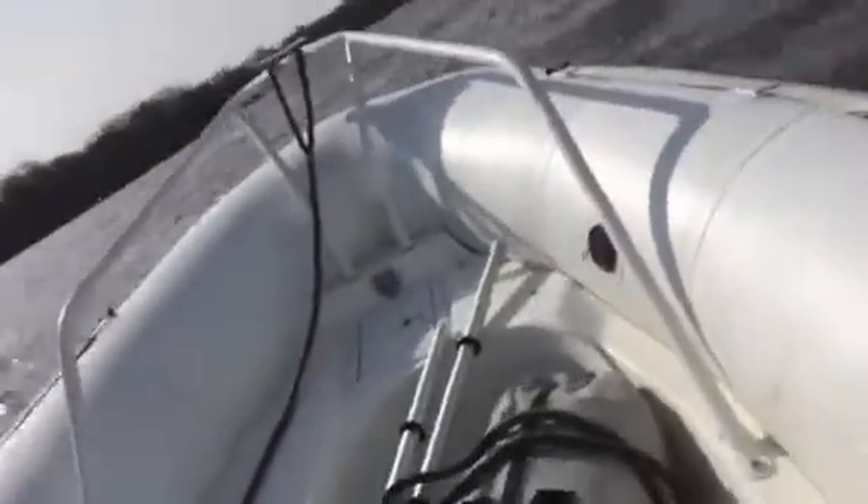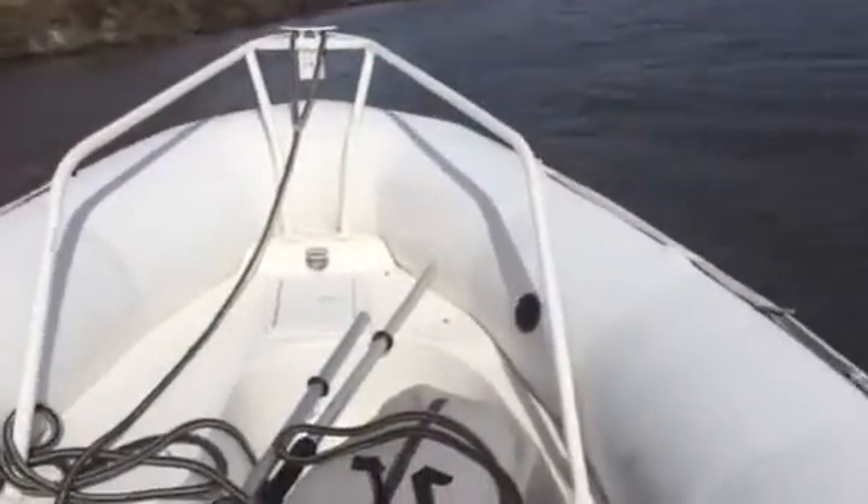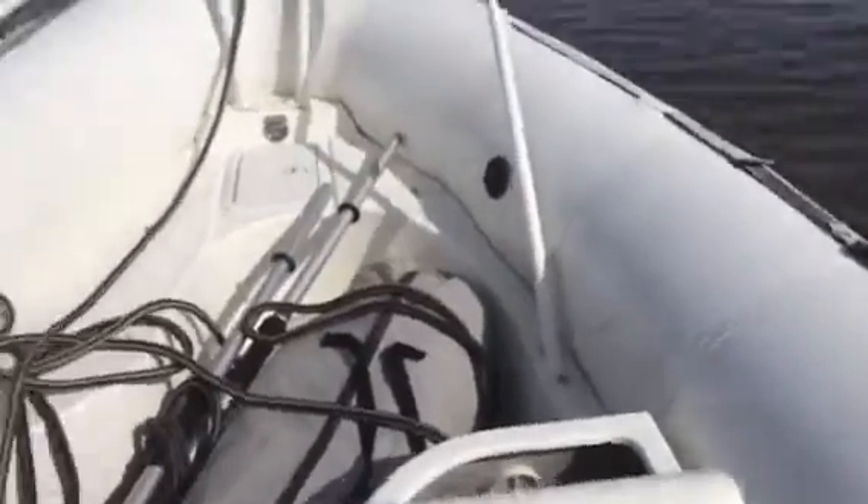There's a lot of logs out here. Now she's warmed up. Getting up to speed. We're running fast, over 30 miles an hour. Feels good, stable.